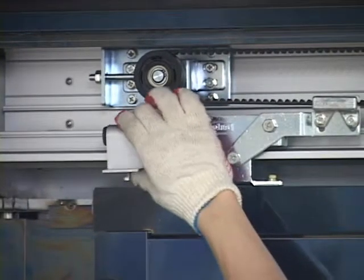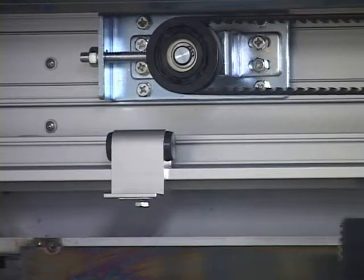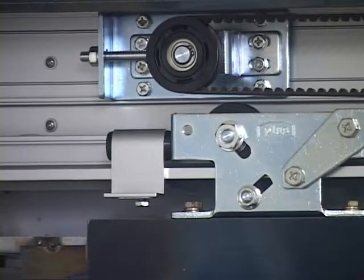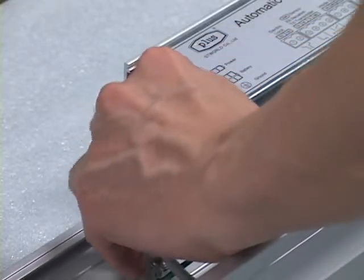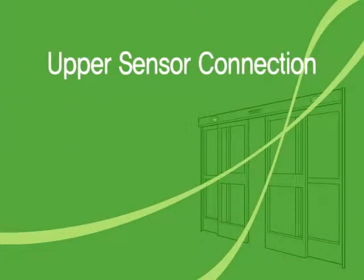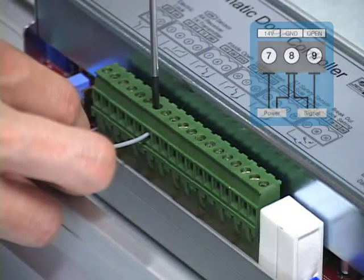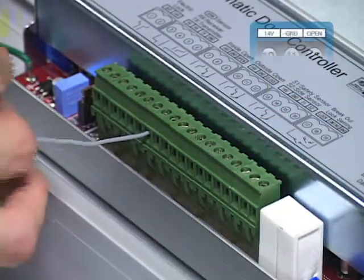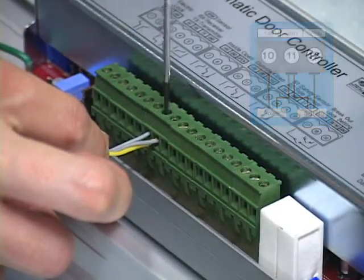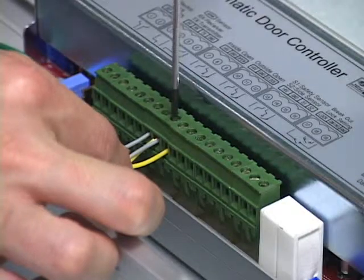Connection. Fix the stopper on the rail based on the width of the door opening. Connect the jack of the on-off switch to the controller, and also connect the jack of the motor to the controller. Upper sensor connection: when the sensor is installed inside, use terminal blocks 7, 8 and 9. When installed outside, use terminal blocks 10, 11 and 12. First, connect the two power source strands to number 7 and 8, and then the two signal strands to number 8 and 9.